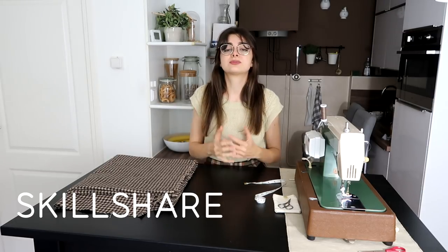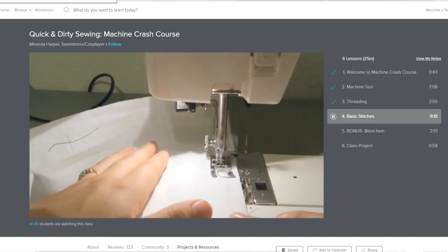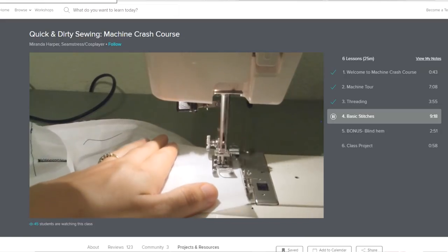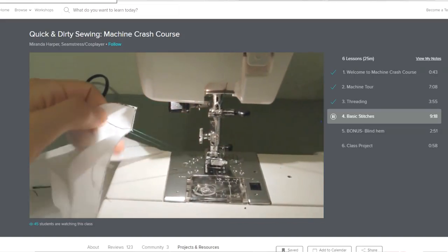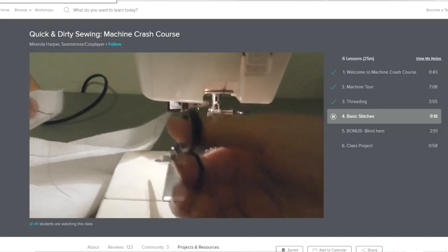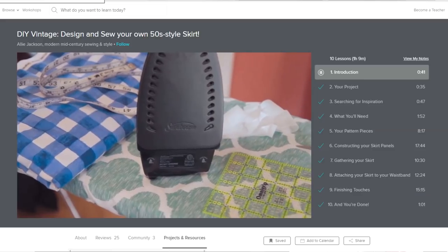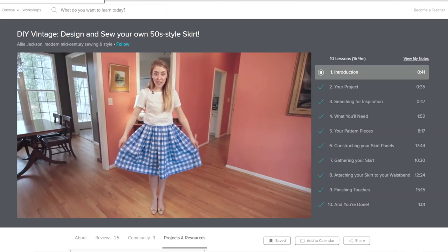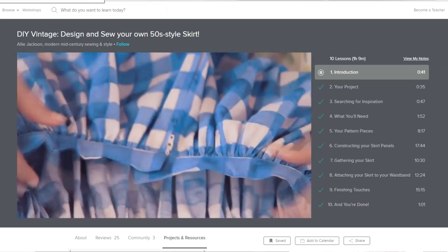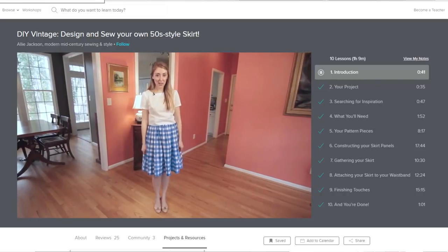Today's video is sponsored by Skillshare. So I went on to Skillshare and looked up some sewing classes. There are two courses that I followed. The first one was a quick introduction to a sewing machine, its functions and how to use them, which was really helpful even though her machine was more modern than mine. The basics are pretty much the same, so you can apply that knowledge to any machine you own. The second was a class on sewing a vintage style skirt, and I'm going to use that tutorial today as the base of my skirt - the skirt itself, a waistband, and a zipper in the back. I've never sewn a zipper before, so I'm really nervous and excited about that.